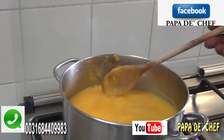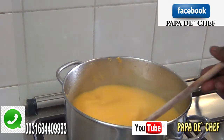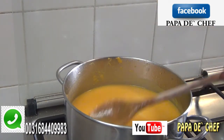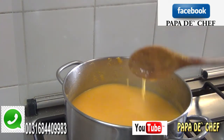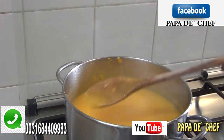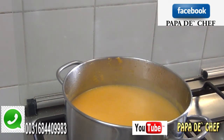My pumpkin is really soft so I'm going to blend it now. I'm putting it in the blender. There is my blended pum pum together with carrots, onions, garlic, and ginger — it really looks nice and it's very healthy. In our next video I'm going to make pumpkin soup for non-vegetarians. I want it to be a bit thicker so I'll use it to eat rice.